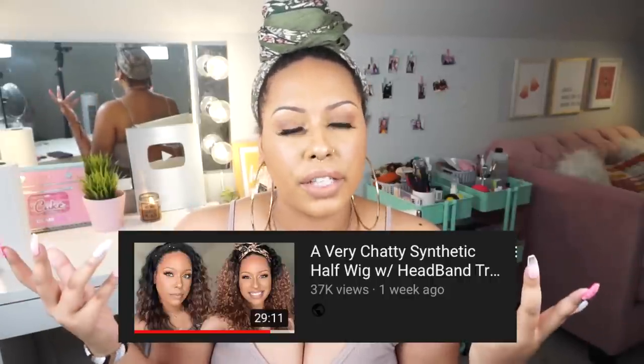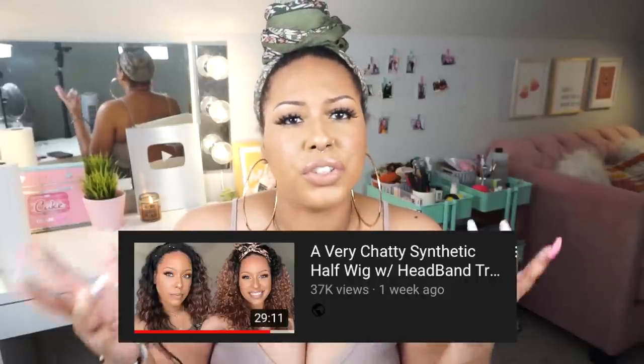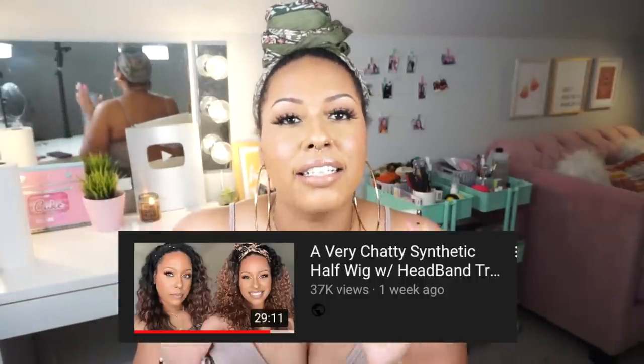I posted my other one about a week or two ago and you guys responded really well to it. That was like my first time doing a try-on video with the wigs in that format, just chatting and talking to you guys, and you guys seemed to enjoy it. You guys know by now the headband wigs — the human hair headband wigs — have been trending for the last month or so. I have featured a lot of human hair wigs on my channel but you guys requested that I do some synthetic wigs with some headbands, and I did that in that video.